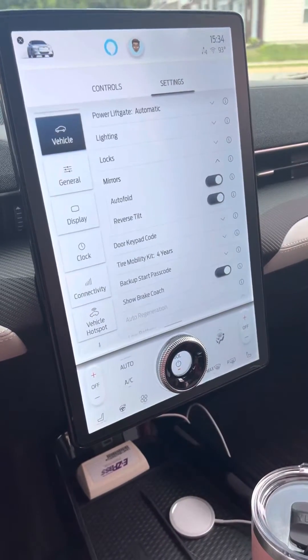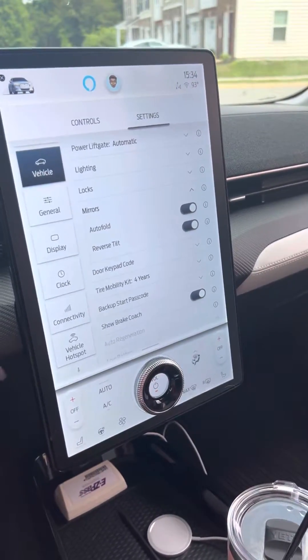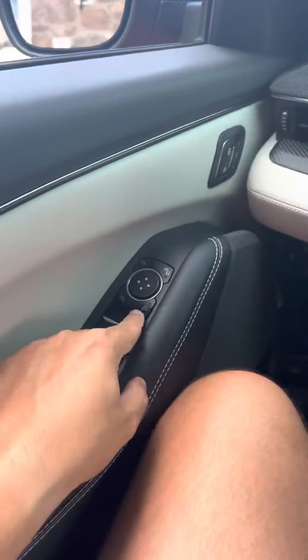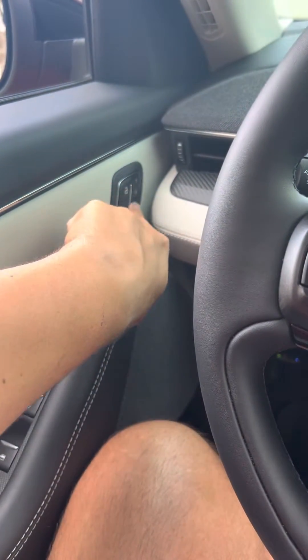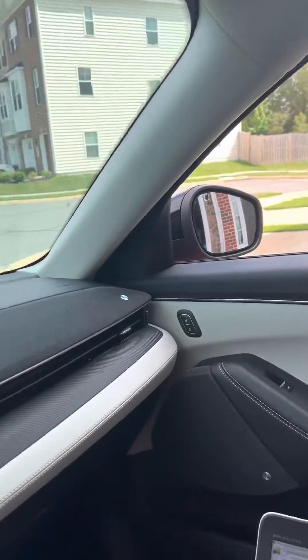Your next step is to program each mirror's reverse tilt position, and here's how you do that. I'm going to start with the passenger mirror. Right now it's in my normal driving position. I'm going to turn the right mirror button on, activate my seat position as number one — press and hold for the beep — and we're entering programming mode now.